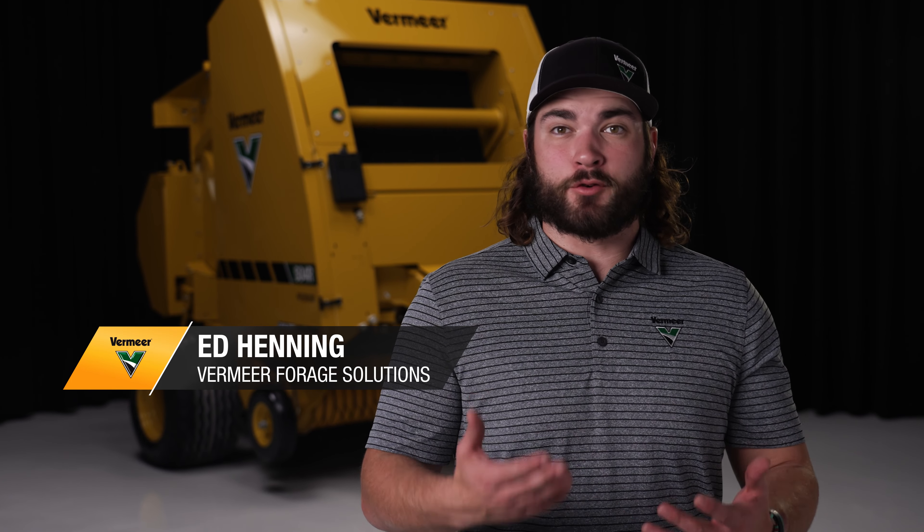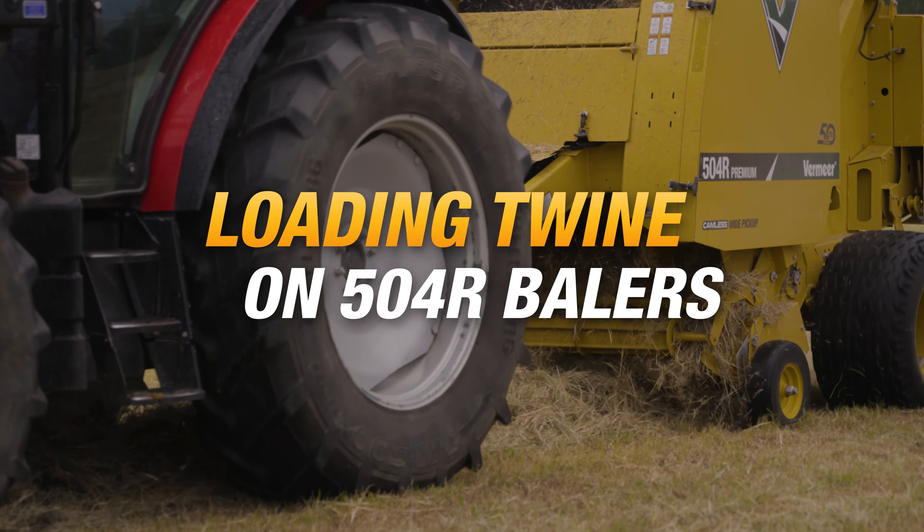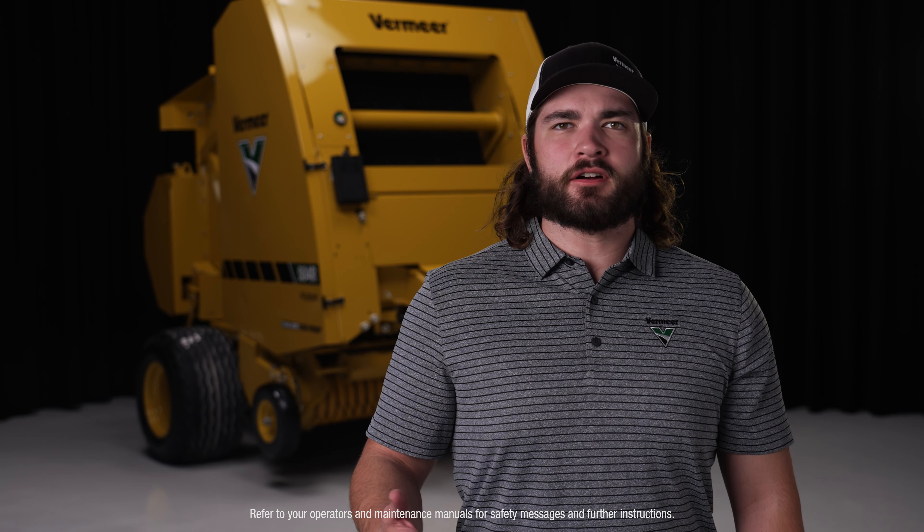No matter how you hold your bales together, Vermeer has the options to equip you to do more. Let's cover how to load and route twine on 504R series balers. Before you start, be sure to refer to your operators and maintenance manuals for safety messages and further instructions.